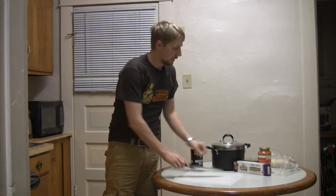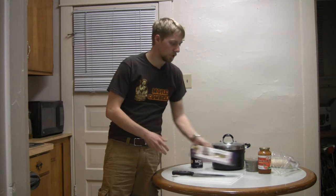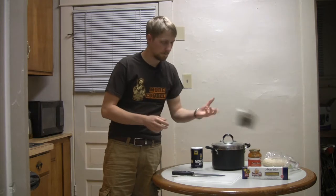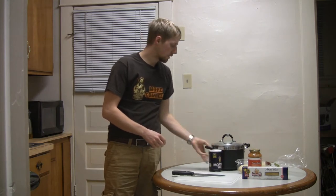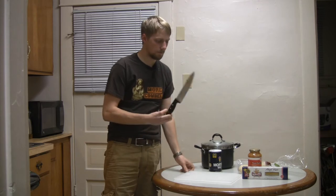First we're going to go over the ingredients. Right now here we have angel hair pasta — it's really cheap. Pasta sauce, also very cheap. Butter. Bread. Salt. And a pan. And a knife.